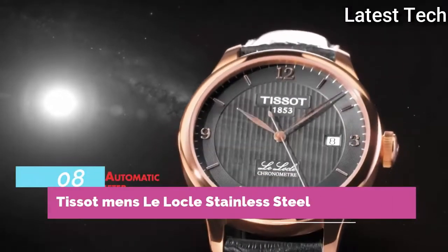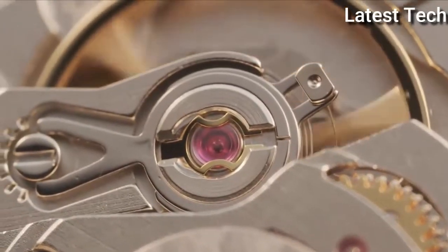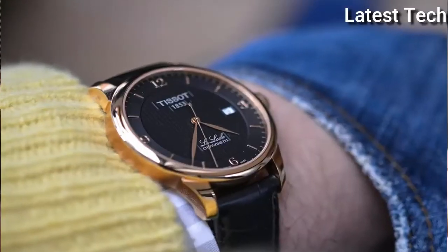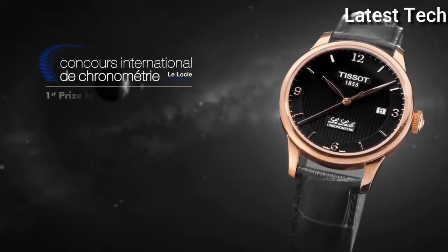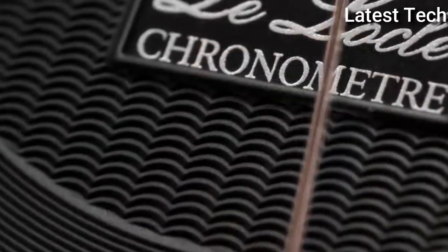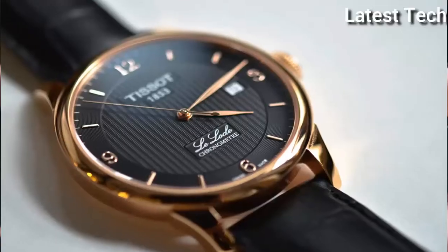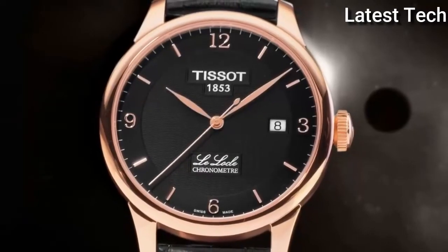Top 8: Atom shape round. Dial window material type: synthetic sapphire. Display type: analog. Clasp: hidden clasp. Case material: stainless steel. Case thickness: 9 millimeters. Special features: scratch-resistant sapphire crystal. Movement: Swiss automatic.